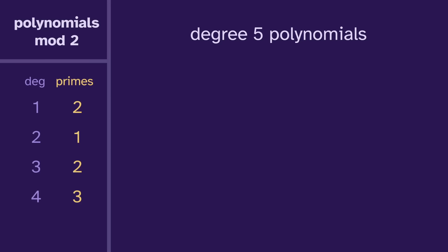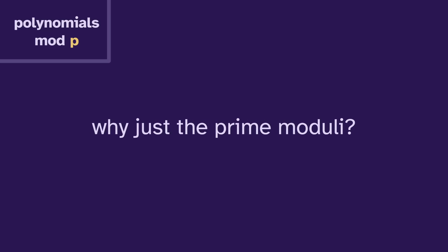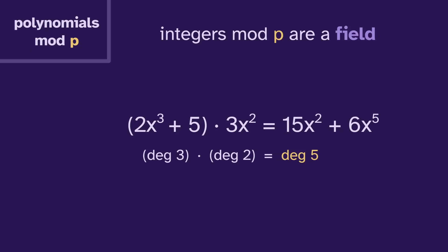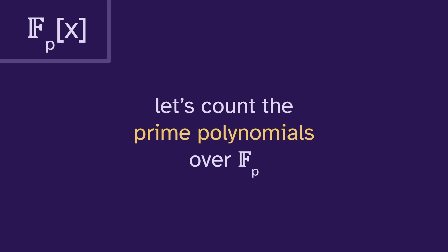We could continue with degree five, but let's look at the broader picture. We've been focused on polynomials mod two, but we could also look at mod three, or five, or seven, or any prime p. Now let's look at this general case. Why just prime moduli? If we use a composite like mod six, we can get a weird result where a degree three times a degree two equals a degree two, because the degree five term disappears. But if we use a prime modulus, we'll always get a degree five as expected. This is because the integers mod p are a field, denoted F sub p. A field has the nice property that if a and b are non-zero, then a times b is non-zero — there are no disappearing acts.